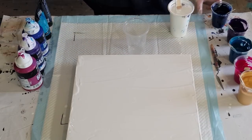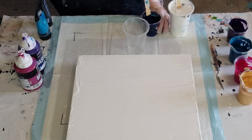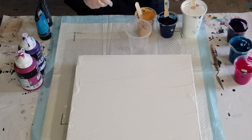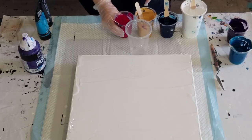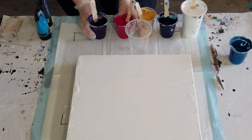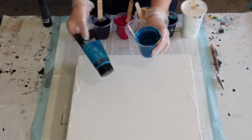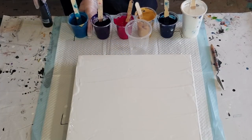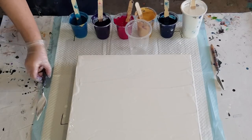I've got navy which is Liquitex Basics — mixed two parts Floatrol to one part paint. Then magenta, also two parts Floatrol one part Liquitex Basics. I've got dioxazine purple two to one — I did have to add a little splash of water to that because it's a bit thicker. Then I've got turquoise blue and I added a little bit of blue just to darken it a touch. My phthalo blue — I added a blob of black to make it into that navy. That's all my colours.